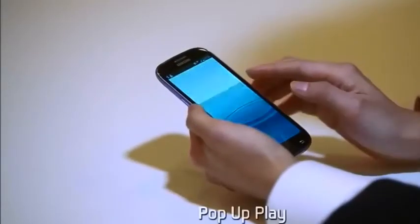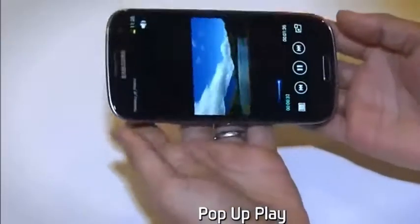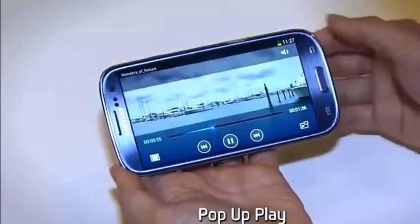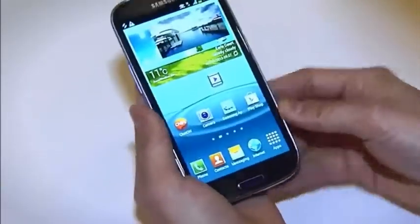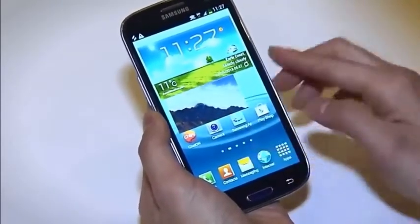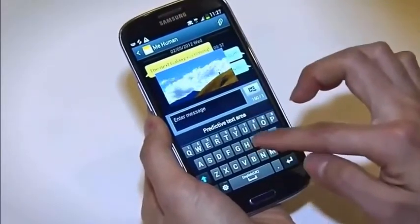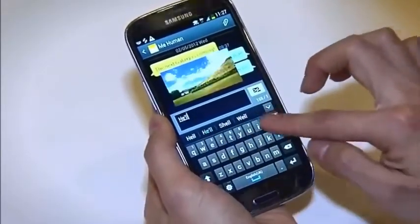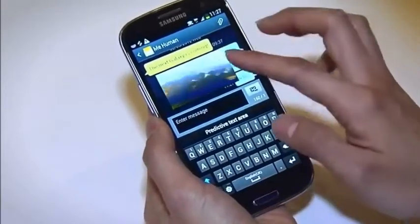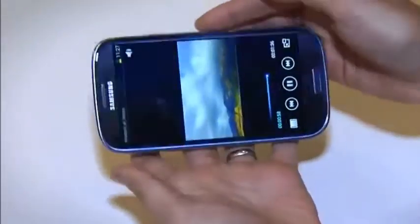Let us introduce the unique pop-up play feature. If you get a text message while you're watching a movie, simply use pop-up play. You can move the screen around and send messages without having to stop the movie. To go back to the video player, you just give the screen a light tap. Great, isn't it?